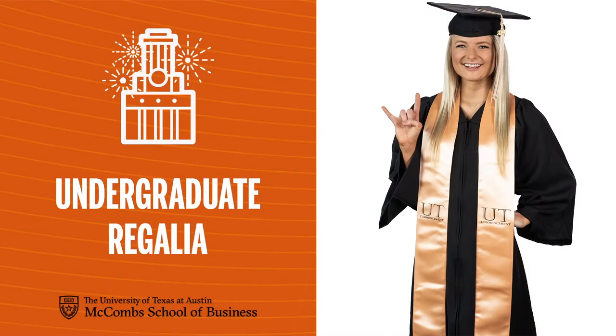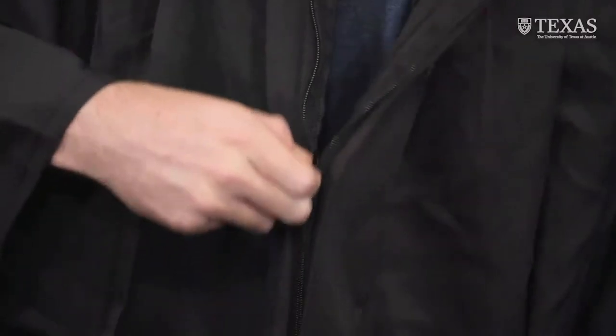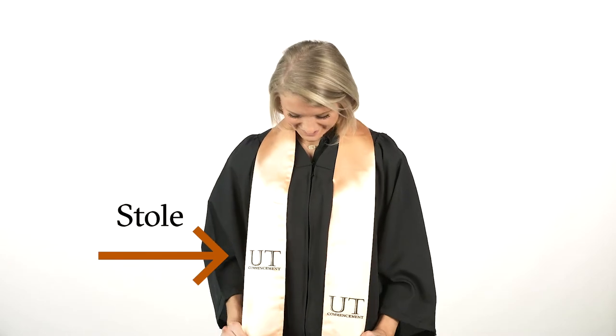Gowns for undergrads are all the same length, so don't worry if it seems short. Zip on the gown first. The stole is next, which drapes over your shoulders and lays evenly flat on your chest.